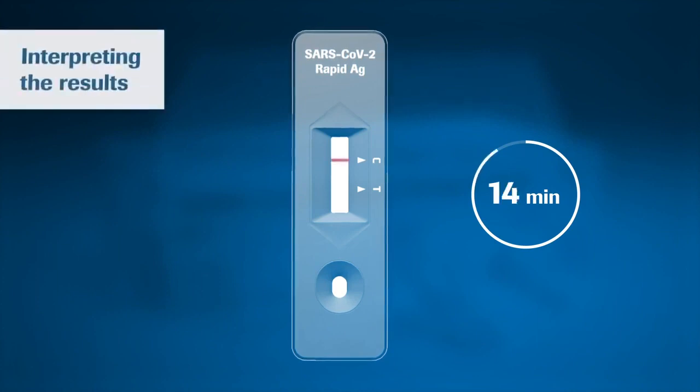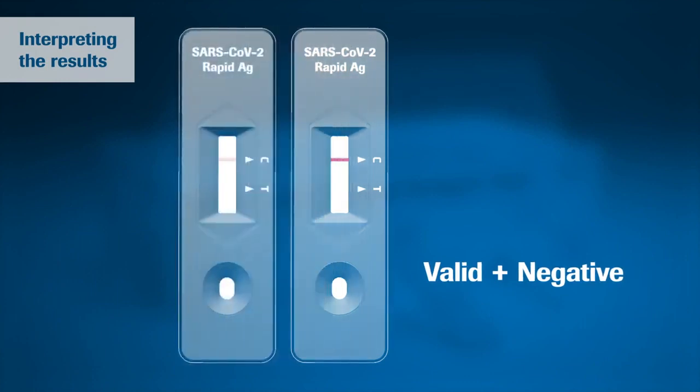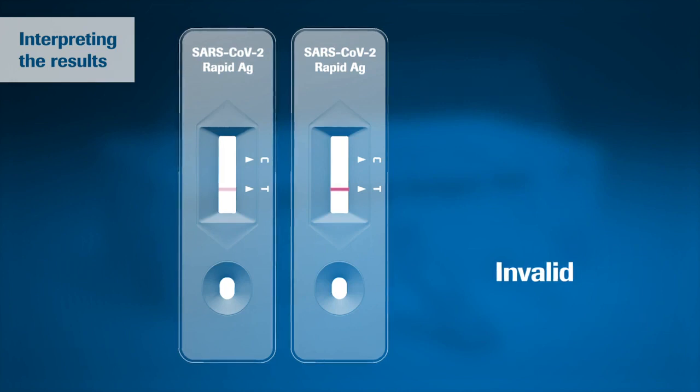A colored line appears in the top section of the result window to show that the test is working properly. This is the control line C. Even if the control line is faint, the test should be considered to have been performed properly. However, in both cases, the test is negative. If no control line C is visible, the test is always invalid.